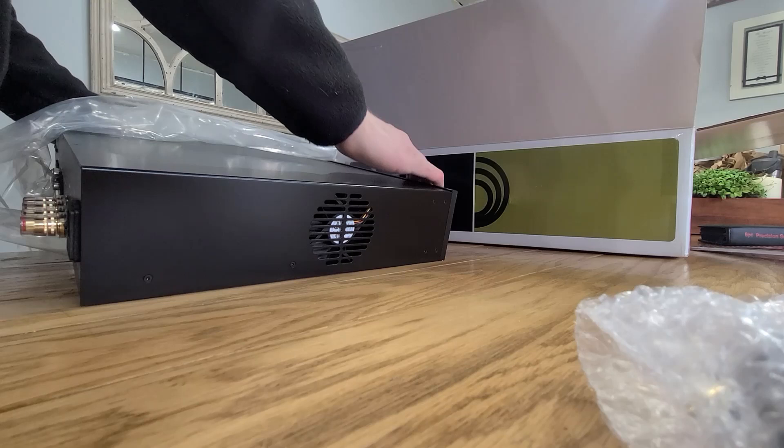Next to that it also has some power options and an ethernet port. The cool thing about this ethernet port is you can plug it into your network and go to any computer on your network to control this amplifier. That interface is phenomenal — you can set your high pass, your low pass, and pretty much anything. I'll talk a bit more about that in just a minute.